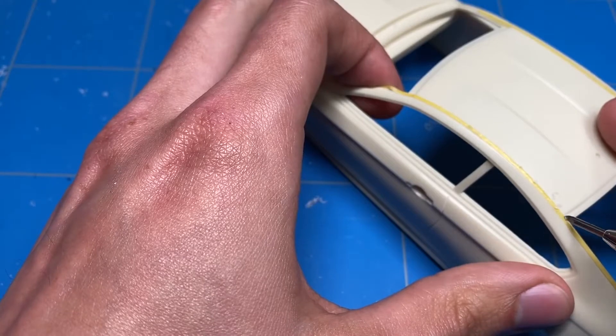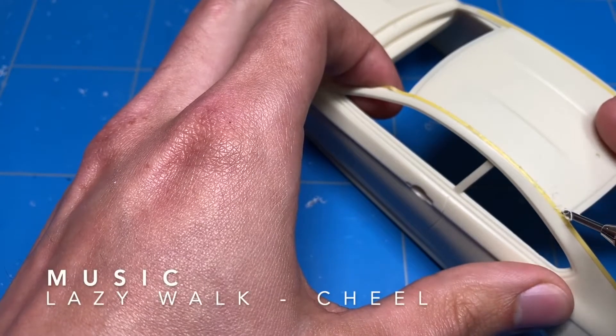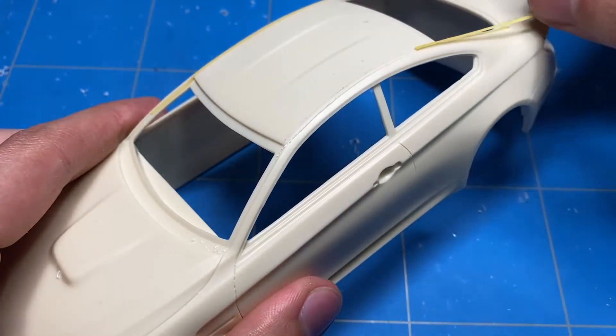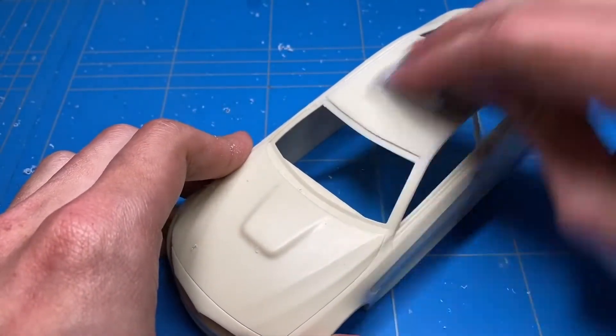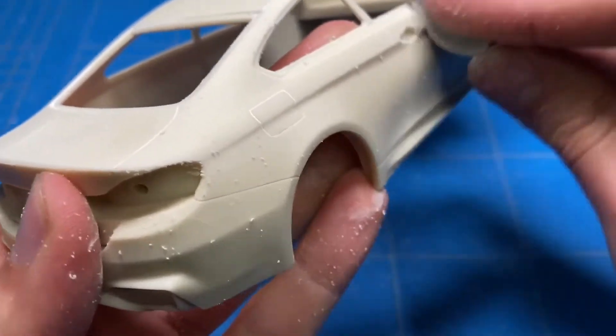Once one side is done, we move on to the other side of the tape and do the other side of the roof too. A couple minutes of very careful scribing later and the panel line is there. Now that all the panel lines have been taken care of and are nice and deep, I'm going to go over the entire body with a 400-grit sanding sponge to get it nice and rough for the primer to stick to it.